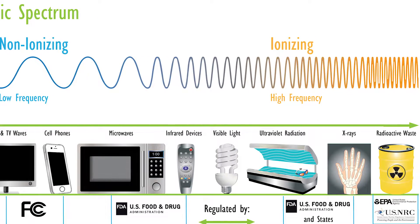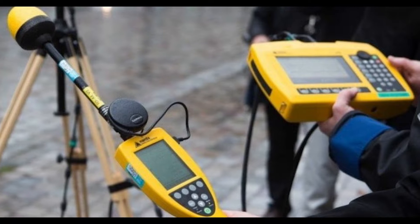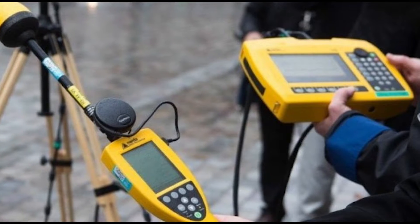Je vais vous donner un exemple. Entre une gaine qui passe dans du placo, par exemple, et une goulotte sur du bois. Dans la gaine dans le placo, il n'y a pas beaucoup d'électromagnétisme. Par contre, vous mettez une machine qui arrive à voir l'électromagnétisme, vous la collez au bois. Près de la goulotte où les fils arrivent, la machine va se mettre quasiment à fond.